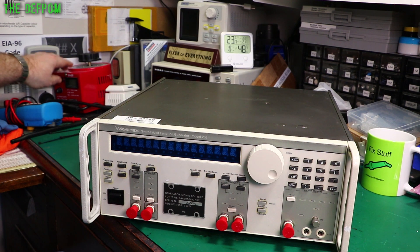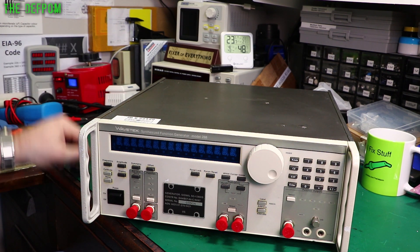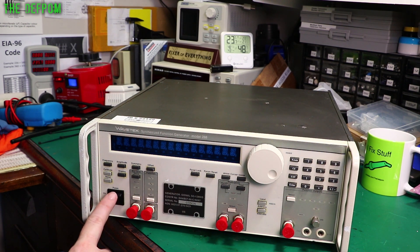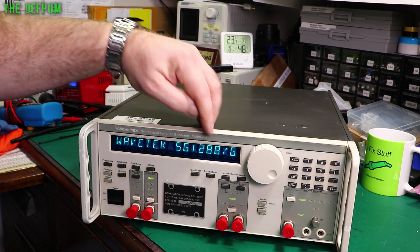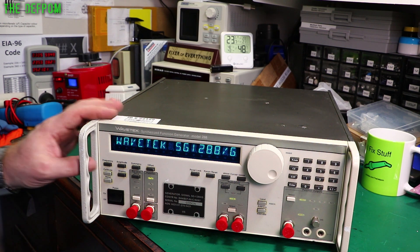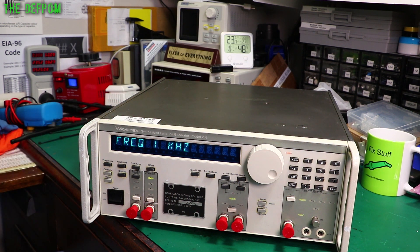Right, I've got the power plugged in, let's turn it on. So it's set to 230 volts, that's slightly low side. We'll see if we can get anything out of it, ready for magic smoke. At least the screen works, display's working. It's actually called a 1288 but on the front it says 288 - curious. Oh, there we go, frequency 1kHz.